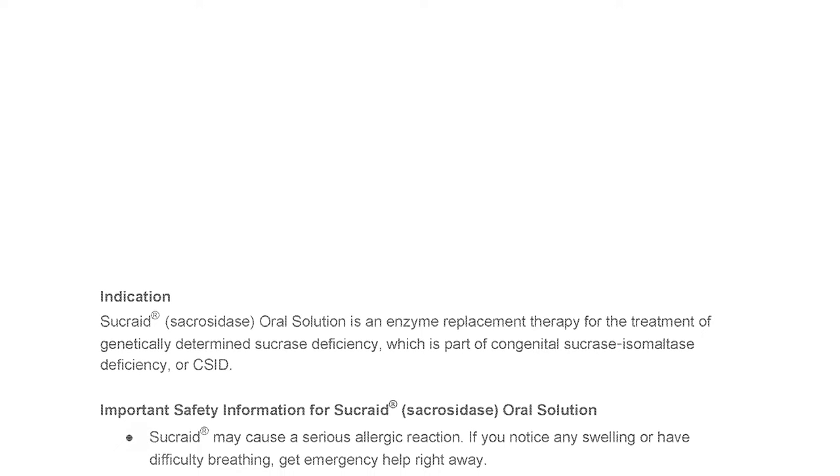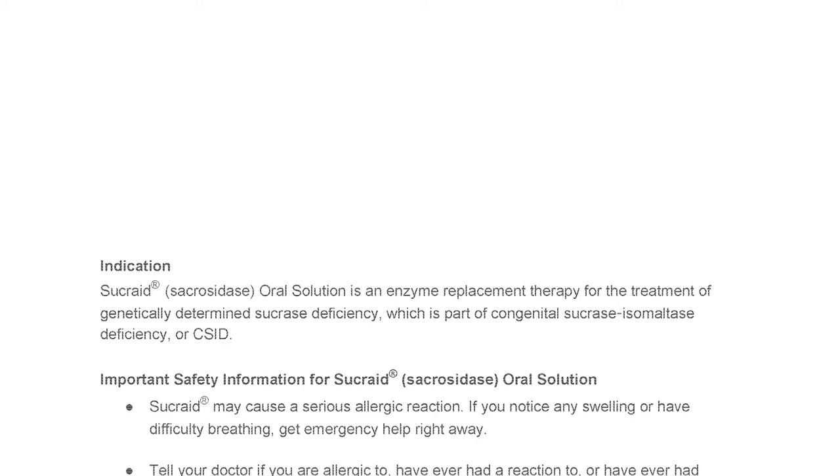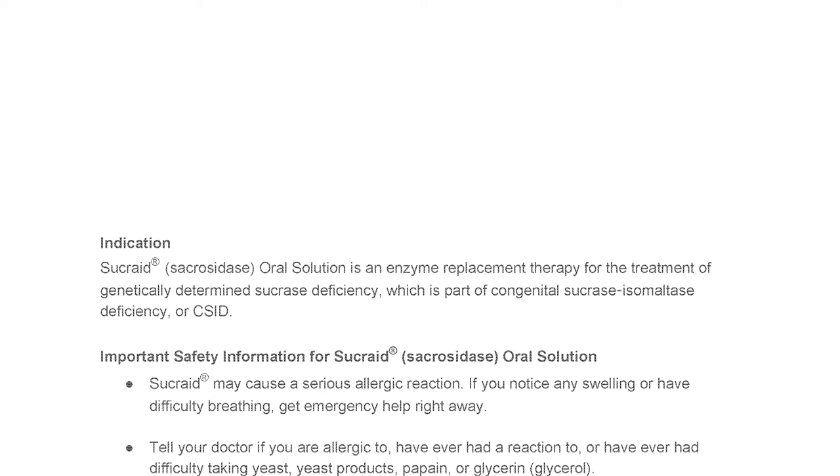Sucrade may cause a serious allergic reaction. If you notice any swelling or have difficulty breathing, get emergency help right away.